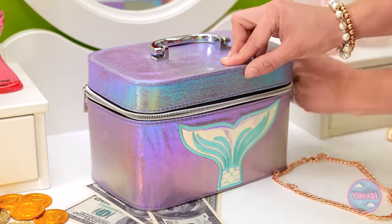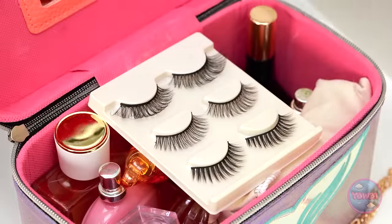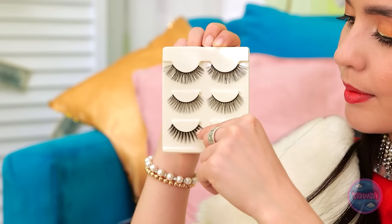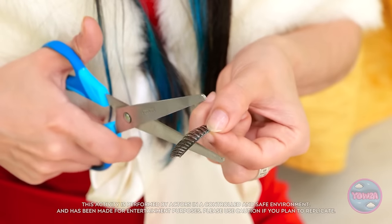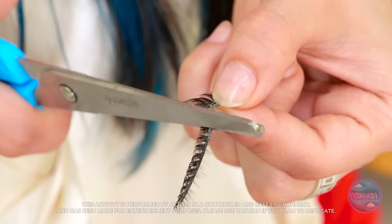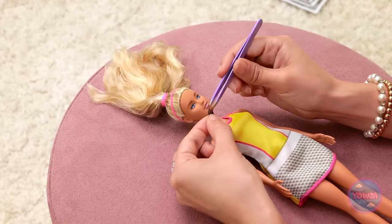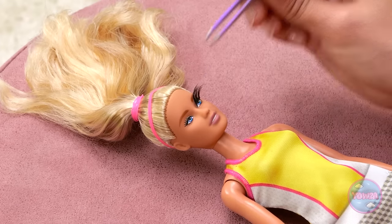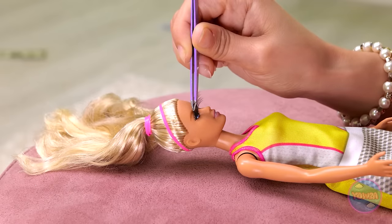This is so exciting! Make yourself comfortable! We'll start with the eyelashes — everyone needs long, luxurious lashes! Although these are too big, but I can fix that — I'll just cut them in half! I'll need tweezers for this next part — it's a little tricky! You look great! I did a great job! What do you think? Take a look — I think you'll be surprised!